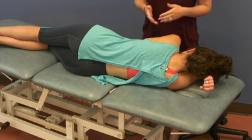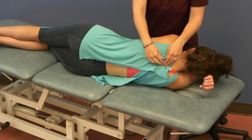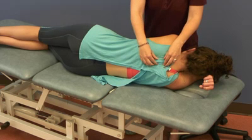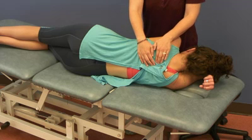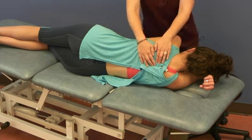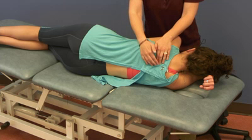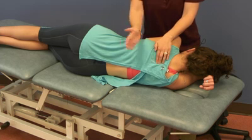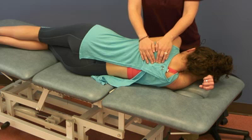This is BLT for the thoracic spine. First you find a dysfunctional segment — one that's not moving well or is rotated. She has one around T4. I put my cephalad hand, index finger and middle finger, on the spinous process of T4, and with my caudad hand I find T5. So I'm treating the segment between T4 and T5.